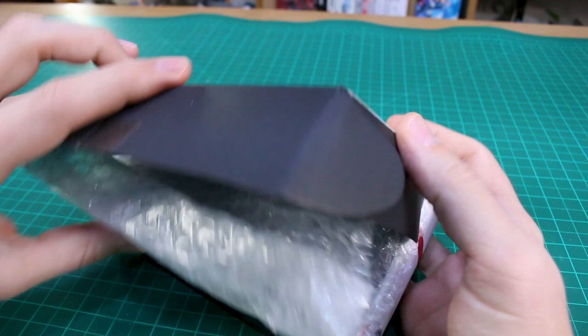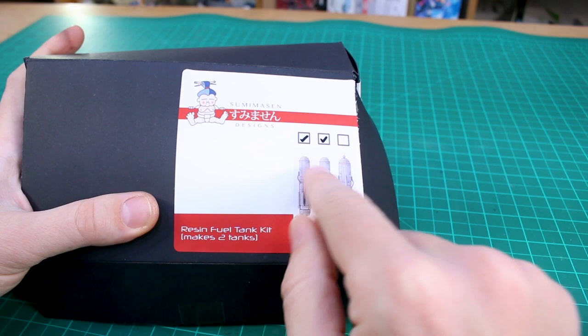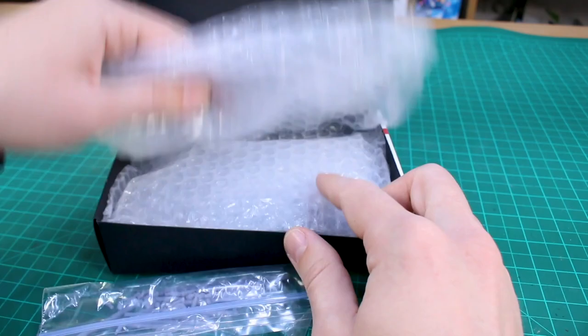Just a note about the packaging — it looks like they're in three sizes and it says that this makes two tanks, but they're both checked. I'm wondering if he sent me a set in small and medium as well — maybe that's what that's indicating.